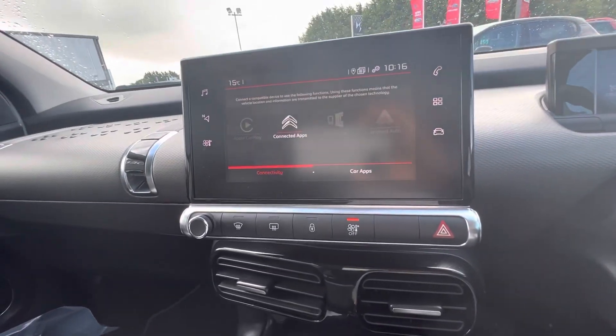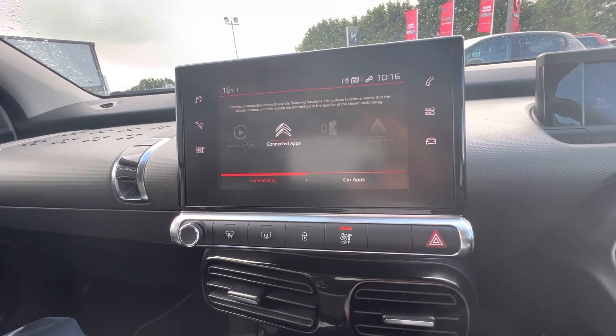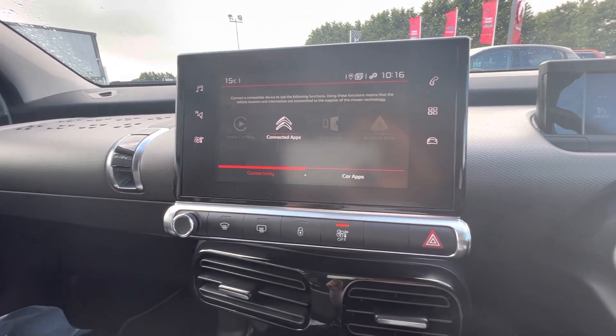So folks, if you have any requests or queries about the C4 Cactus, give us a quick call on 08718 11 470. Thanks folks.